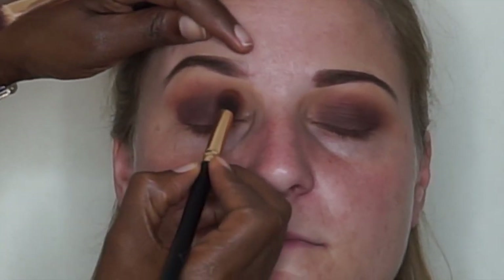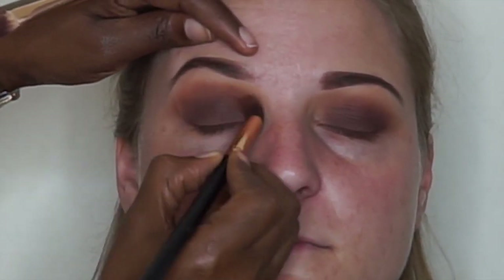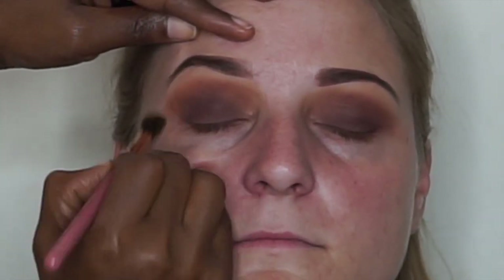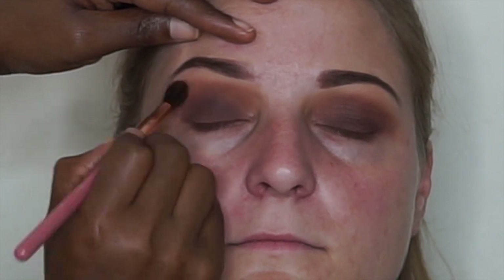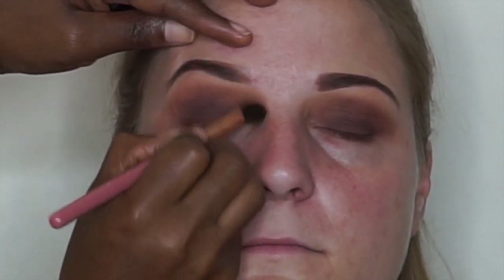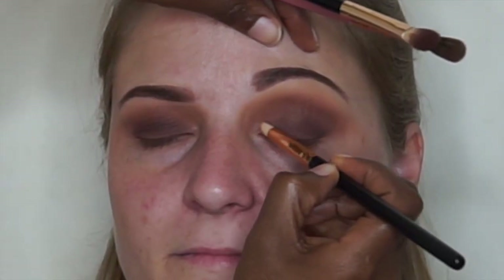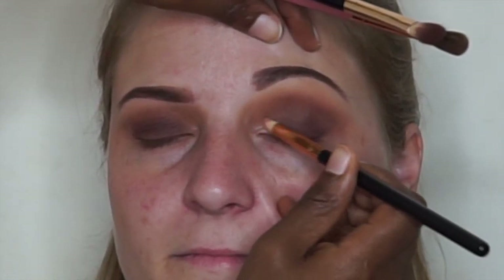I'm going to go back in with the first brown color that I put in her crease. I'm going to take a clean brush and blend everything to remove any harsh lines. Next I'm going to take a shimmery color and put this in her inner corners.